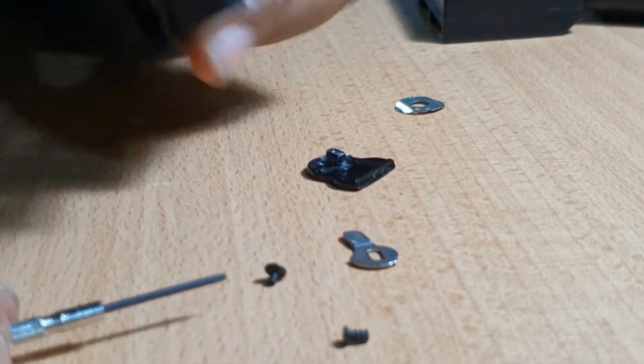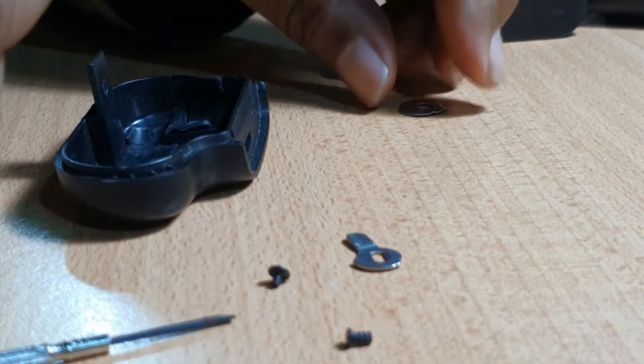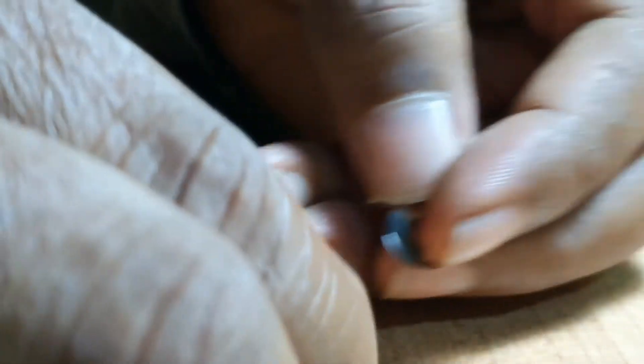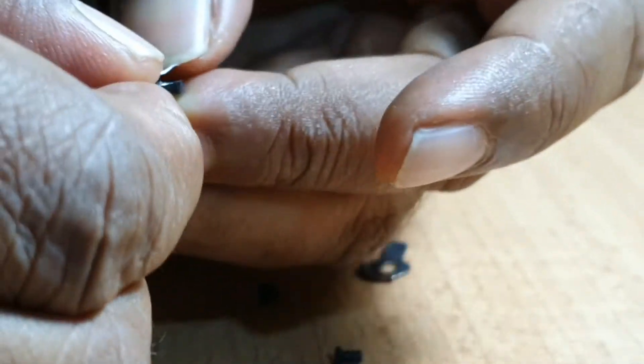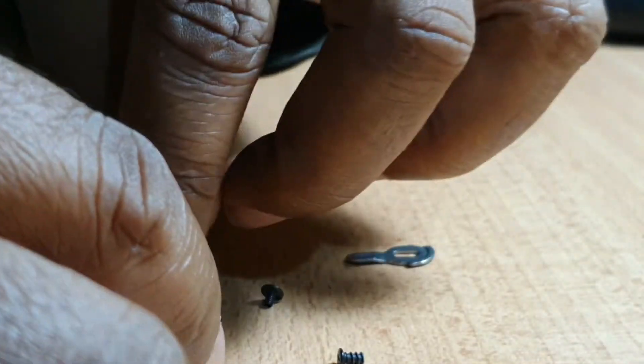So we are going to first fix this part. Probably this must go with this one, and you can see there is a hole here, and there is a small part which fits into this hole. First of all I am going to fix that thing. So it has to be like this. This is done.